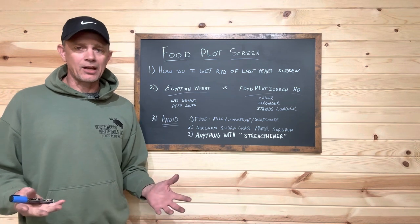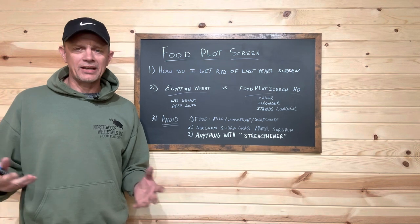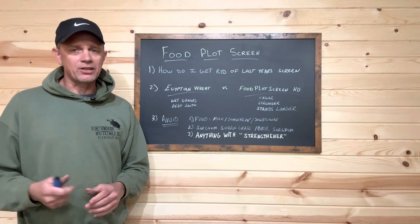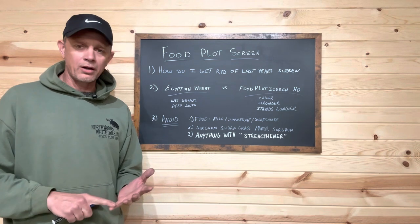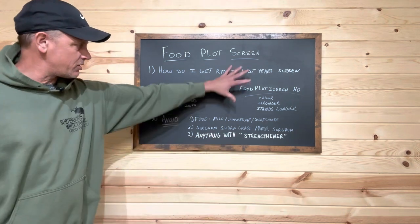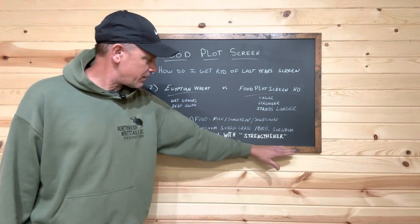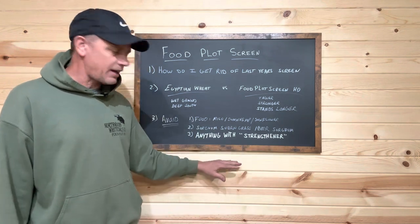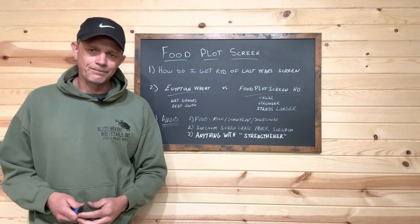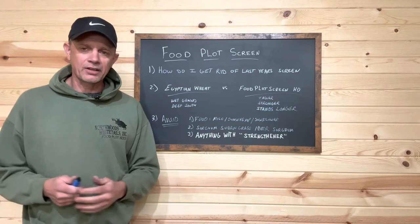Sunflowers — same thing. Really tall depending on the variety, but that's deer food, those big leaves become deer food. Not something you want in your food plot screen. Same with corn, beans, peas, buckwheat — that's all food. Think about it: if you've got a screen here and you're trying to get in and out, the last thing you want is deer down there eating. You do not want food in your food plot screen.